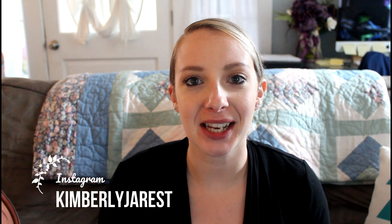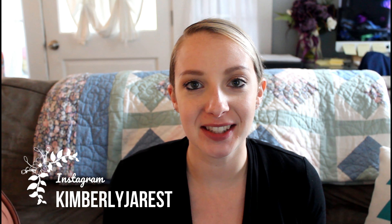Hey, welcome back to my channel. Today I'm going to be doing the Medela Sonata review and I'm really excited. I'm a little bit further back so hopefully you'll be able to see everything. But before we get into the review I do want to talk about a couple products that were sent to me and I also wanted to do a big shout out to Dapple Baby.